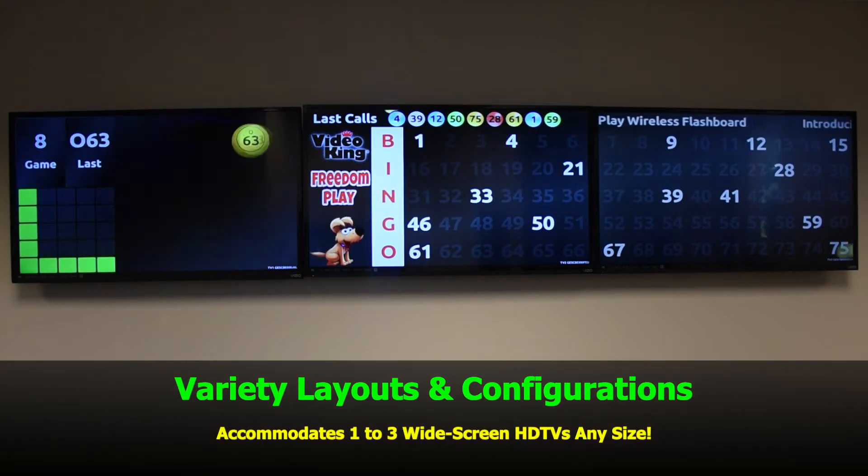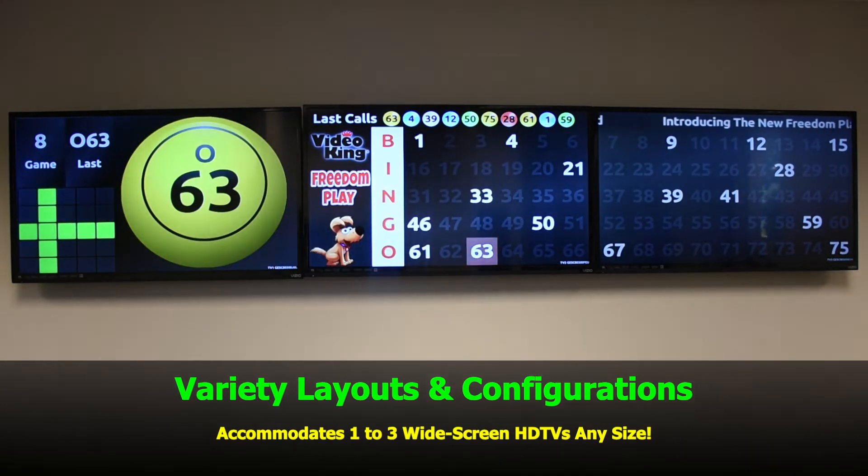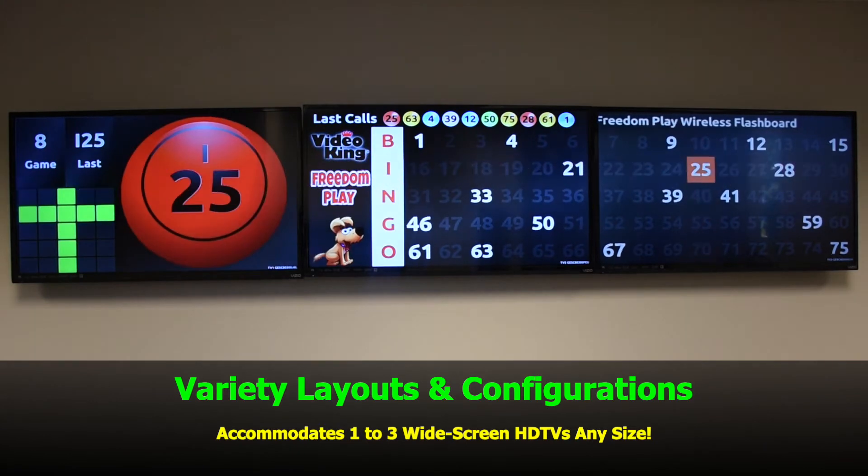There are a variety of layouts and configurations available. It accommodates one to three widescreen HDTVs at any size.